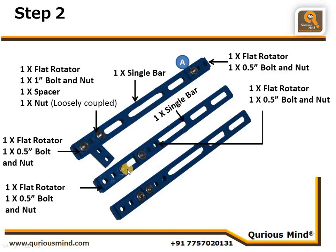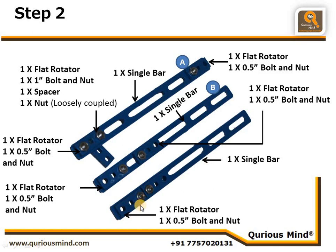We call this Assembly B. Then we take one more single bar, connect one flat rotator using one nut and bolt, and connect another flat rotator using one more nut and bolt. We call this Assembly C. These three assemblies will be connected to our first assembly in Step 3.